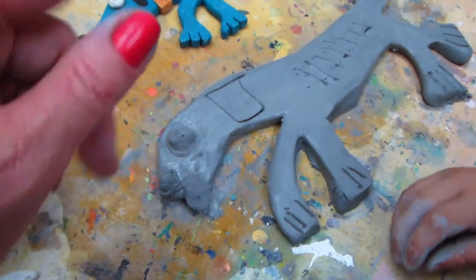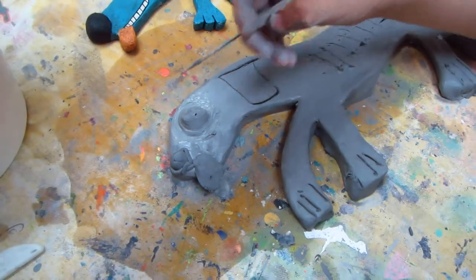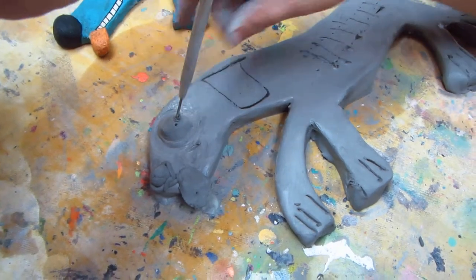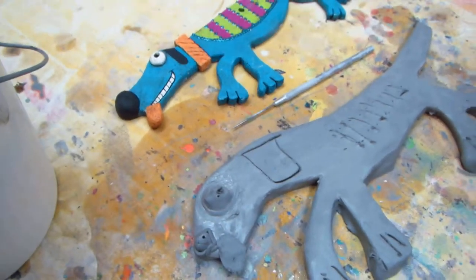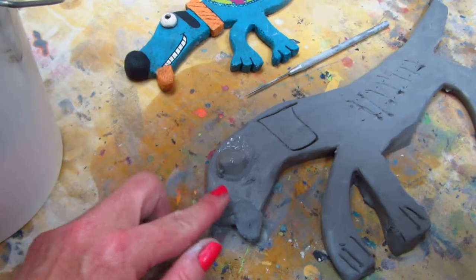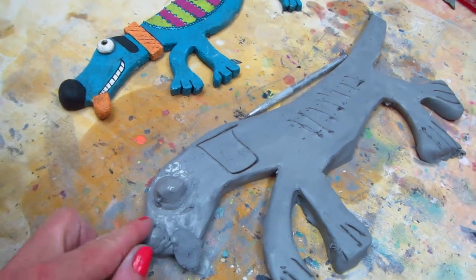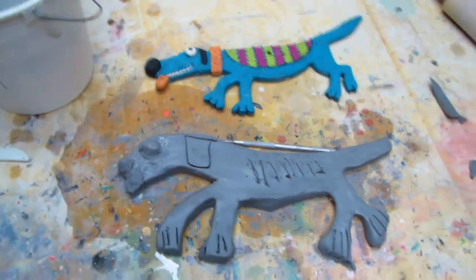Then another trick — we need to take that needle tool and make a hole that goes all the way through. Push it in the whole way, through the top. This is so we create an air pocket on the back side. We're gonna smooth it so you can't see it on this side, but it prevents an air pocket from forming. If there's any air coming out when the clay is in the kiln, it will come out this way and we don't have any problems with the clay blowing up.